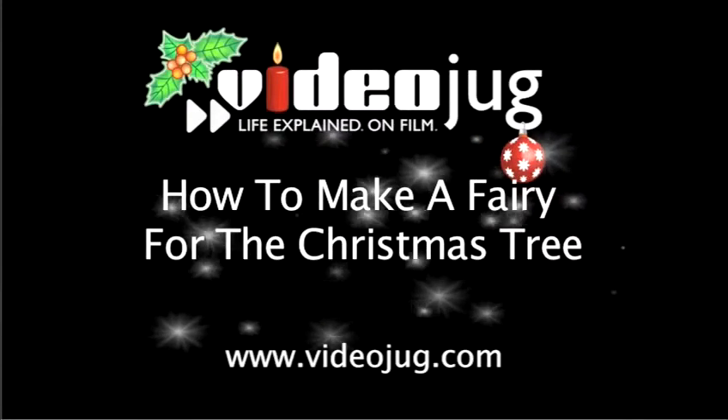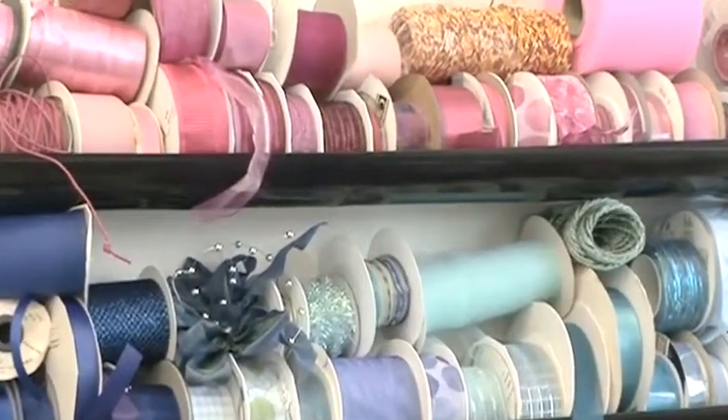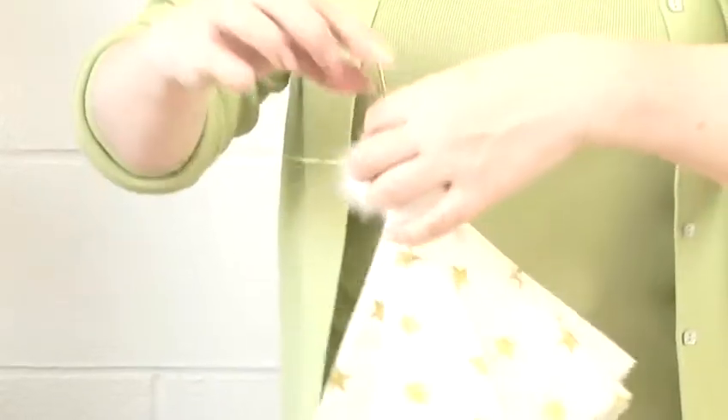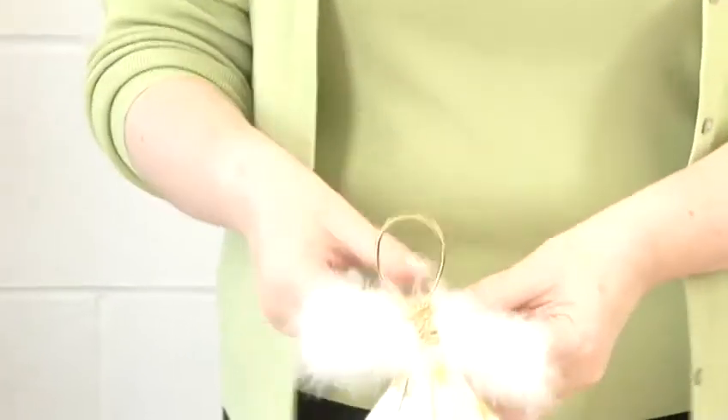How to make a fairy for the Christmas tree. Hello and welcome to Videojug. We're at the studio of arts and crafts expert Arona Khan. She's going to show us how to make a fairy for the top of the Christmas tree.